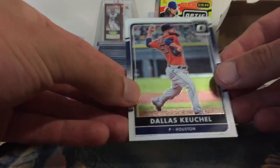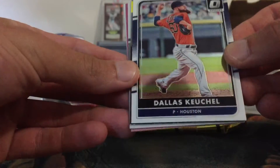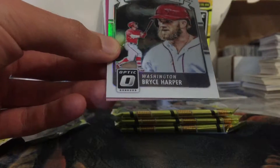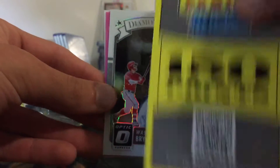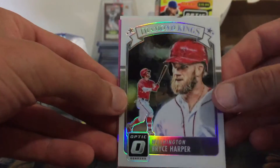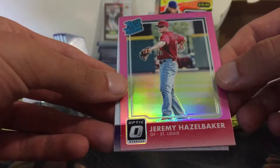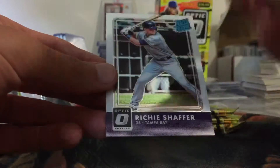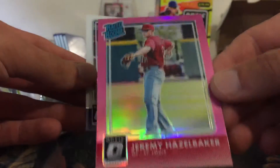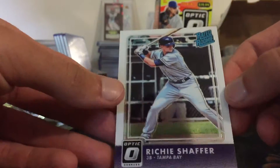We have a Dallas Keuchel 150 points card, a Bryce Harper Diamond Kings, a Jeremy Hazelbaker pink rated rookie, and then a Richie Shaffer rated rookie.